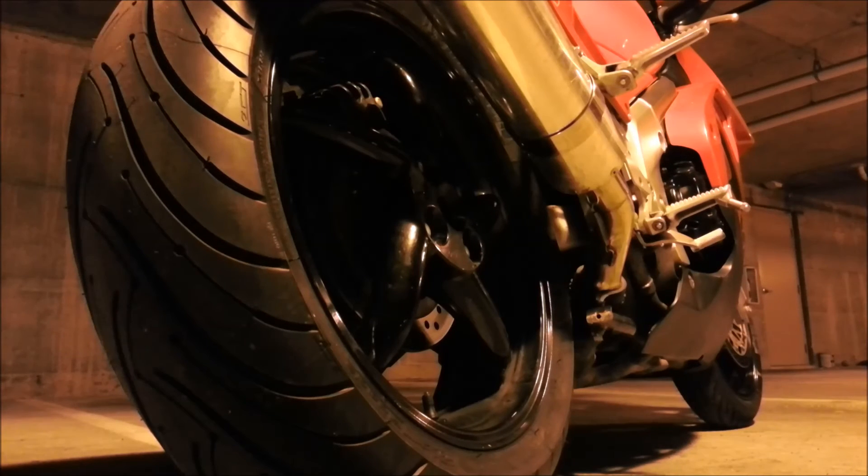So the Pilot Power 3 is going to be stickier all around, whereas the Road 3 is going to be stickier just on the sides — you have the 2CT compound just on the sides. You're going to get longer wear out of this rear tire. I think with the Pilot Power 3 and the Michelin Road 3, both being Michelin — one being Road and one being Power — I'll probably get the same mileage out of the set.